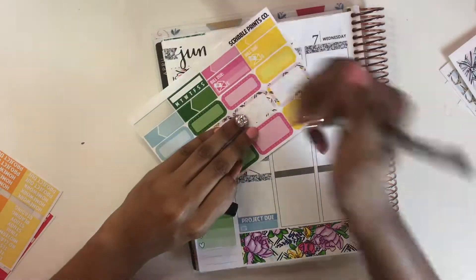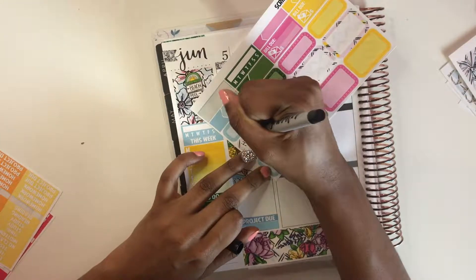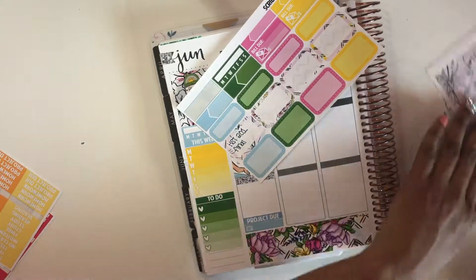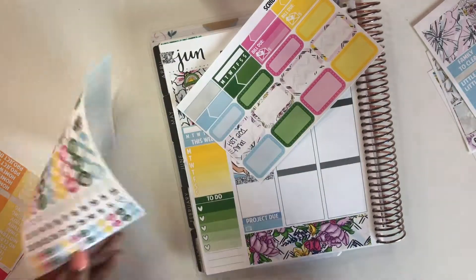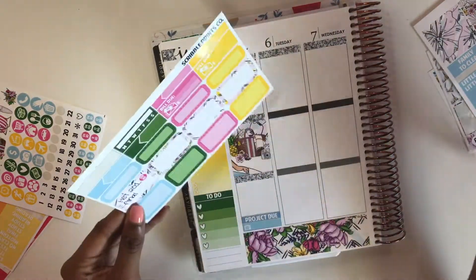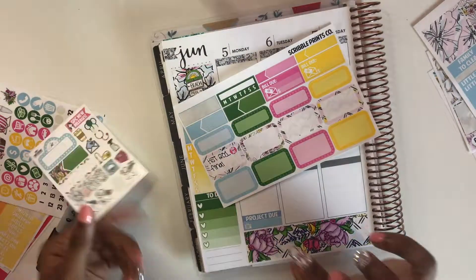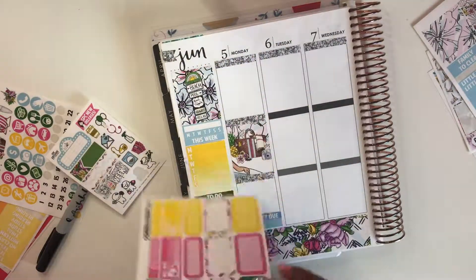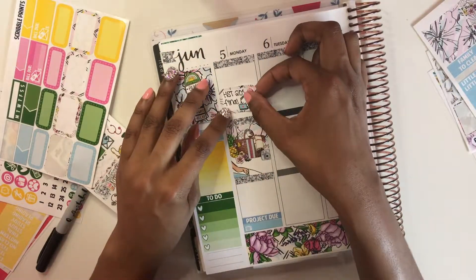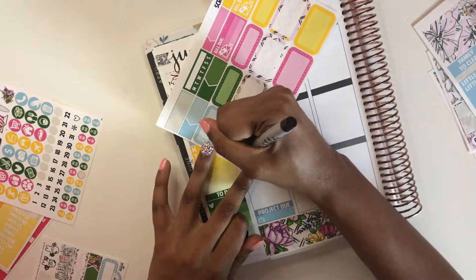I think in another one, my very first quarter in college, I got a cold. I'm showing you the pen I'm using - it's the Sharpie fine tip pen. I actually got it in the Scribble Prints Co three-year anniversary bundle. I've tried using Sharpies in my planner before and I didn't like it, but I gave it a chance and I actually ended up really liking it and I've been using it ever since.